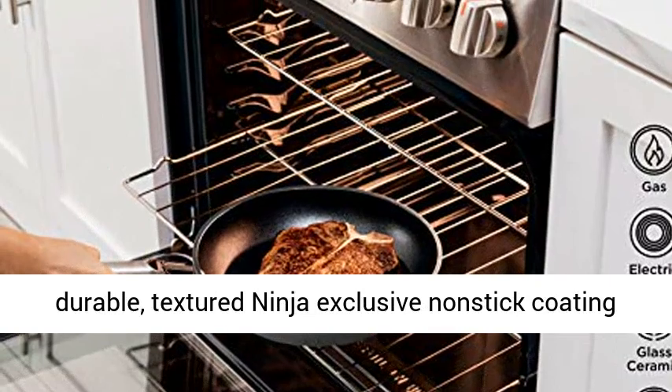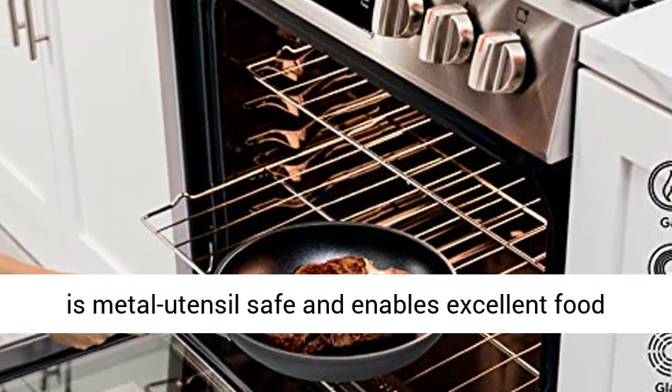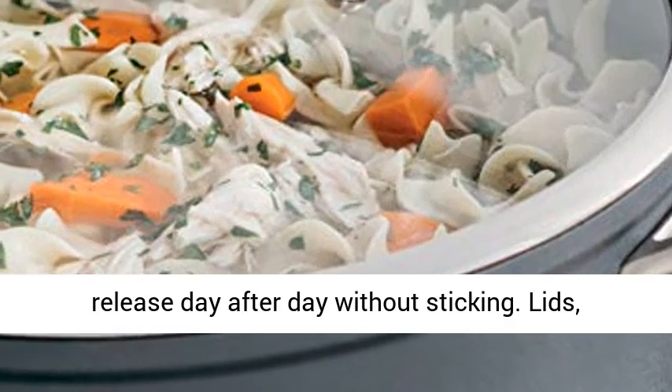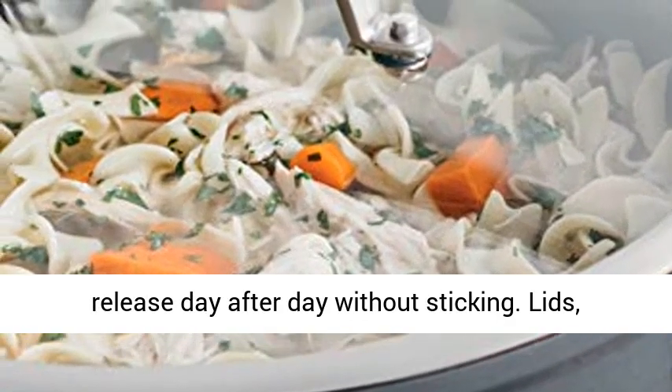Never Stick Technology ensures the extremely durable textured Ninja exclusive non-stick coating is metal utensil safe and enables excellent food release day after day without sticking.